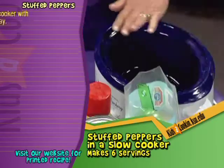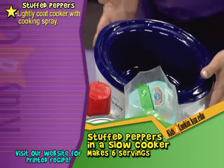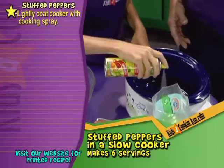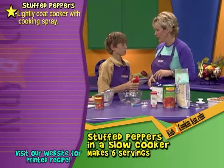To start with, Zach, we're going to spray this just lightly with a cooking spray. I'm going to let you do that. Just lightly coat it — go around, not too thick. Perfect. That just helps with clean up later for the most part.